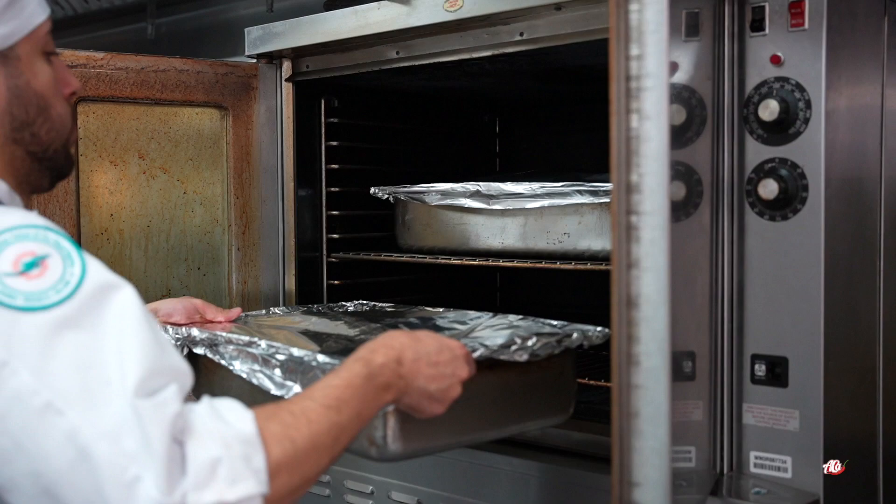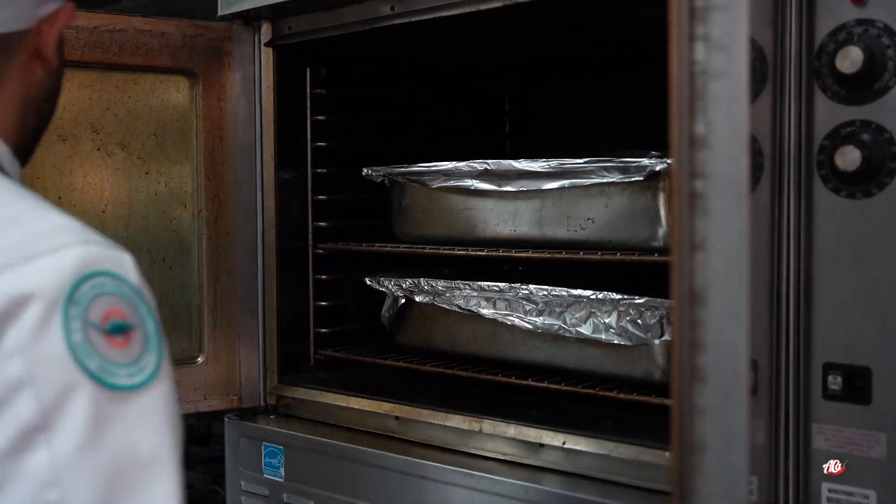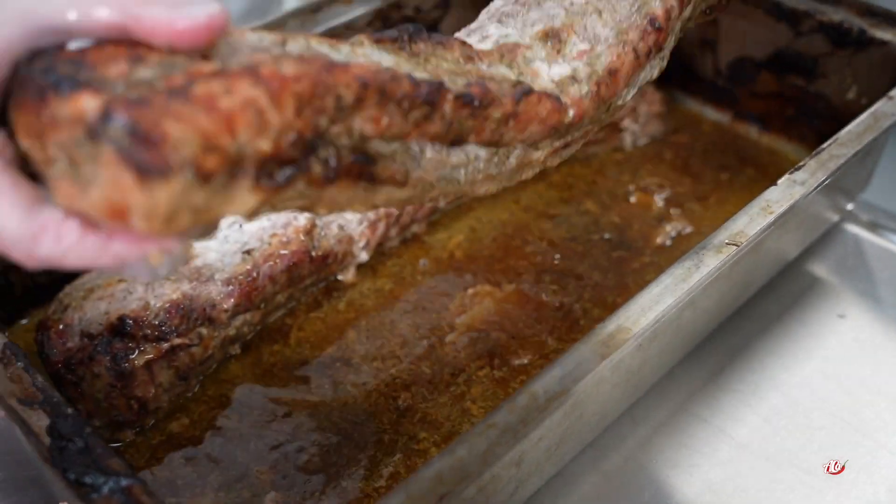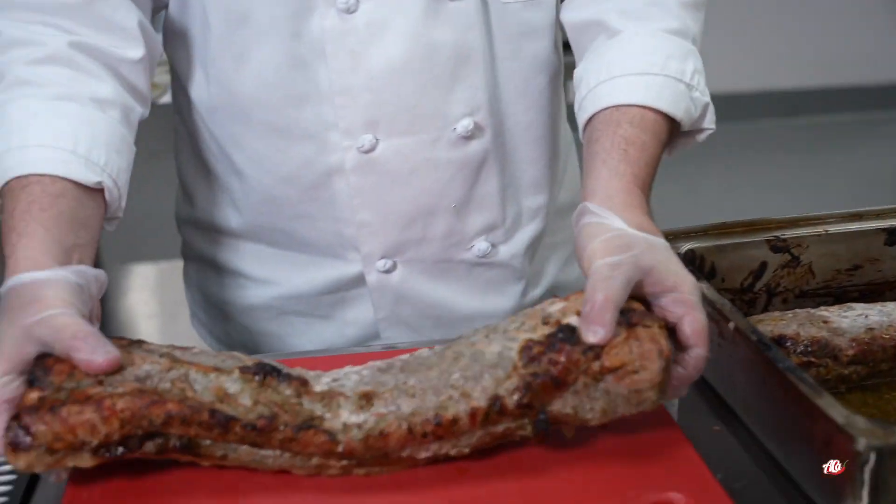You take the pork, you put it on a sheet pan or in a hotel pan. Make sure you cover it with foil. You put it in the oven. Once it's done, you take it out of the oven. Make sure you let it rest for 30 to 45 minutes.